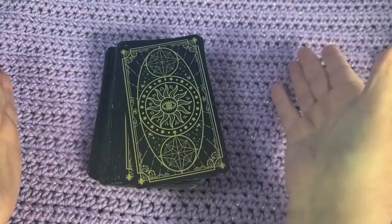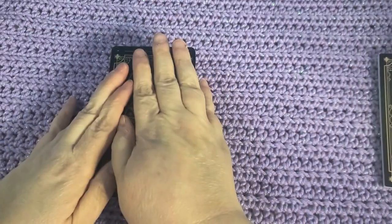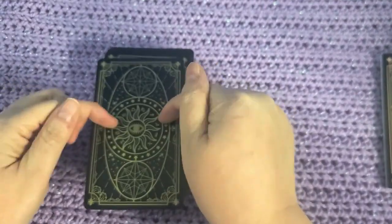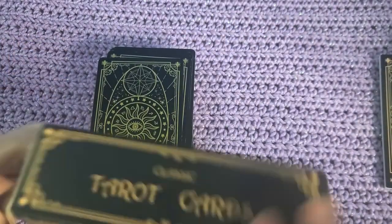Hey everybody, it is me Jen. I wanted to do a review of this deck I just got. I did purchase it myself — I purchased it on Amazon, and there's going to be a link in the description. This is a very unique and interesting tarot deck and I wanted to talk to you guys about it and show it to you and all that jazz.